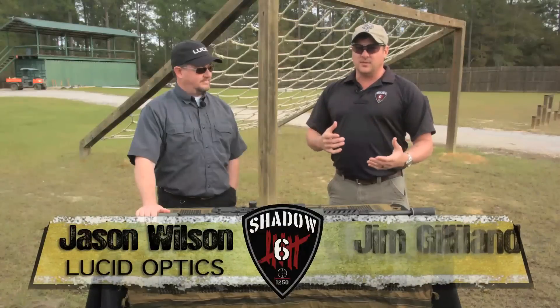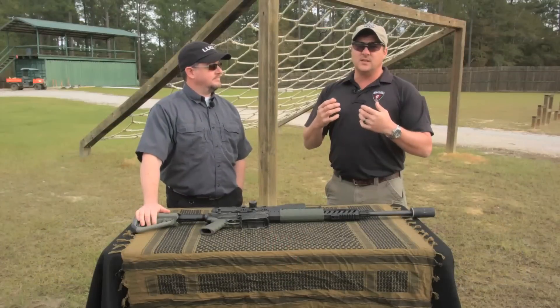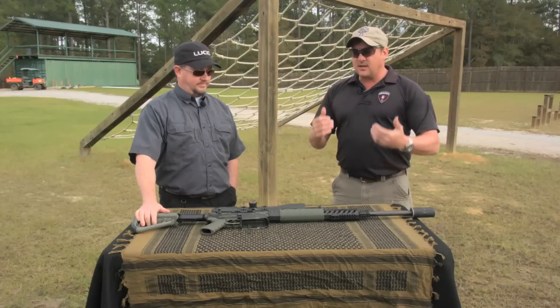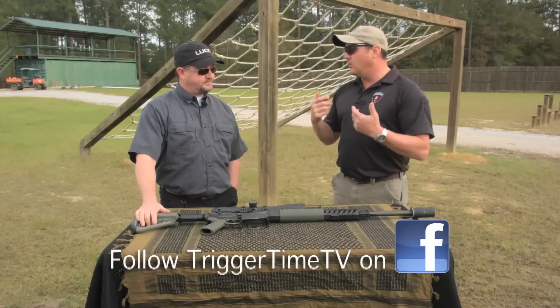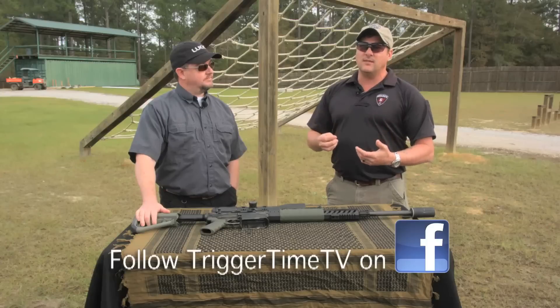For most people getting into long-range competition — whether it be bench or F-class like Jason, or practical long-range shooting like Melissa and I do — there comes a time with your equipment where you've got to decide what you want to do with it and how your knowledge will translate to that piece of equipment. I'm into the mil thing. I do mil reticles, mil turrets on a front focal plane, for specific reasons related to the type of shooting I do.